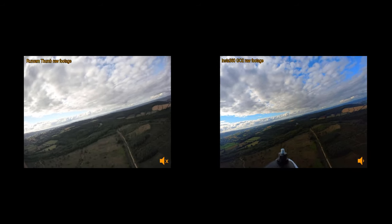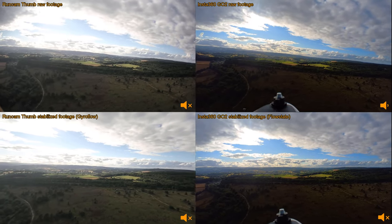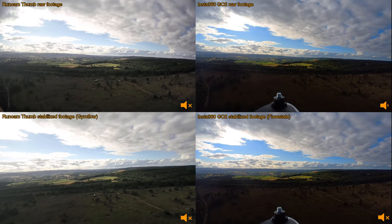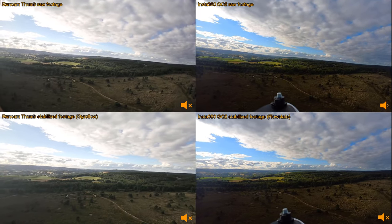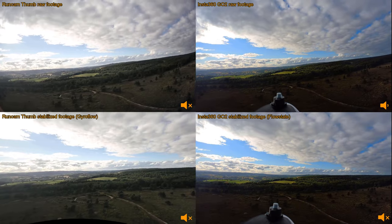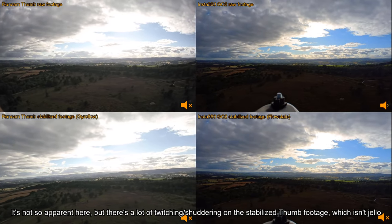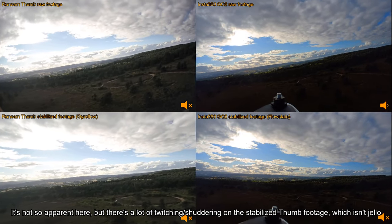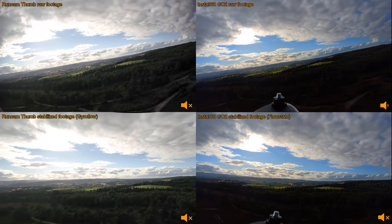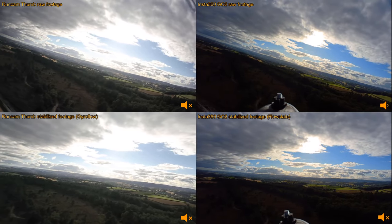What you're now seeing: on the left is the Runcam Thumb footage stabilized with Gyroflow, and on the right is the Insta360 GO2 footage stabilized with Insta360 Studio using the flow state stabilization. You can probably tell straight away that the GO2 footage looks a lot better — the stabilization is clearly working much better. I'm actually a little bit disappointed with how rough the Thumb footage looks; I've used it before and it worked pretty well, but on this particularly windy flight the stabilization algorithms are having to fight a lot harder.